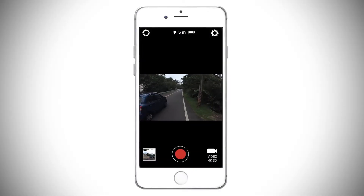Once it's done, you'll be able to control, view, edit and share your video and photos, or even start live streaming on YouTube.